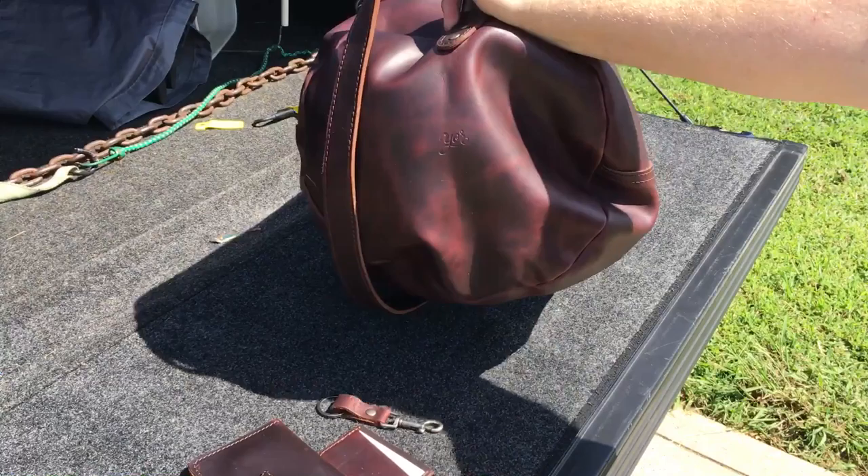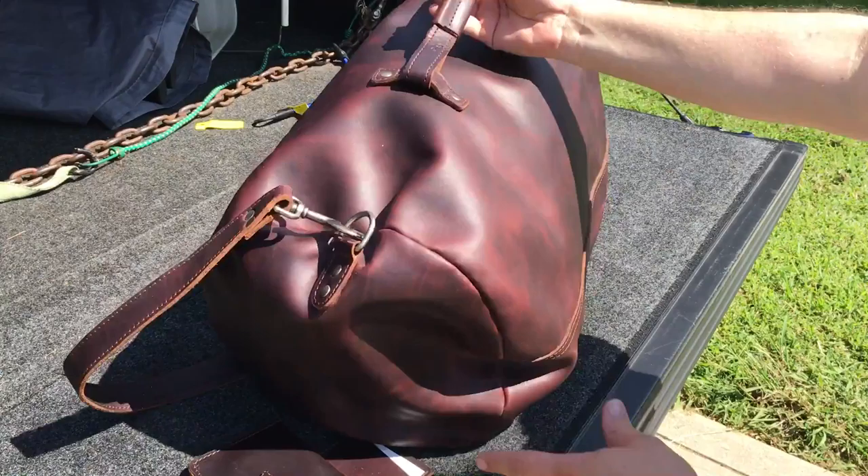Let me give you some different views of it. It has some great pull-up on it — really neat duffel bag.